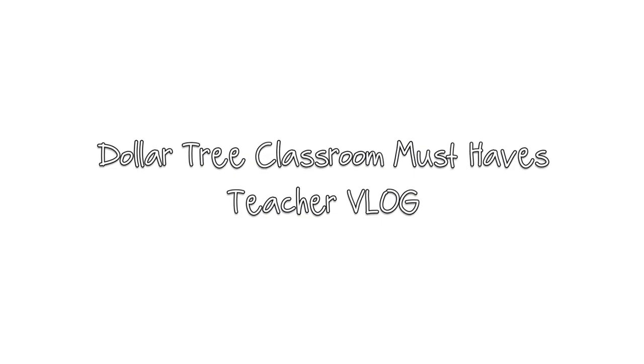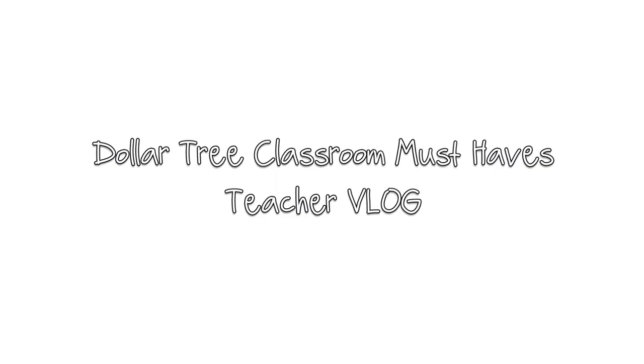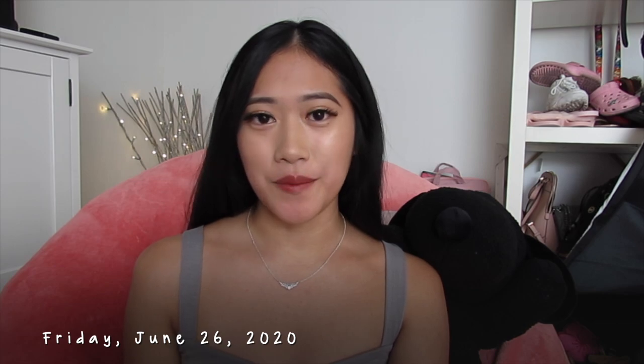Welcome back to another teaching video on all the things I think you need as a teacher from Dollar Tree. My name is Crystal. I just finished up my second year teaching first grade and I'm going to be a third year teacher. Dollar Tree is great because it's affordable, so if you need to repurchase something because it was messed up or broken in your classroom, it's really easy to get another one.